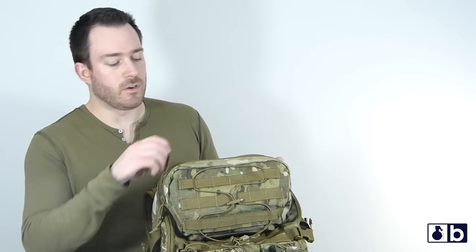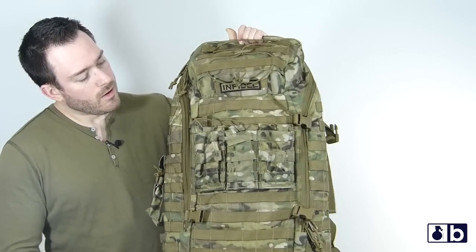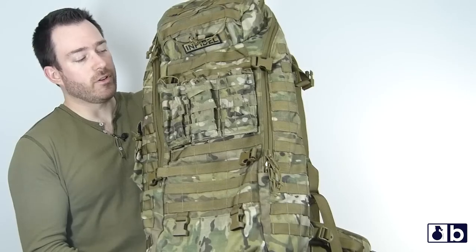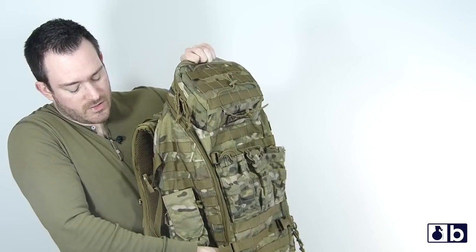Going over the top here, you're gonna have a pouch — this is usually where I'll put goggles and stuff. I have my Jet Boil in here right now. As you come down the pack, you have the PALS webbing on the front, and it's a flat front — there's no other pouch or anything on the front.